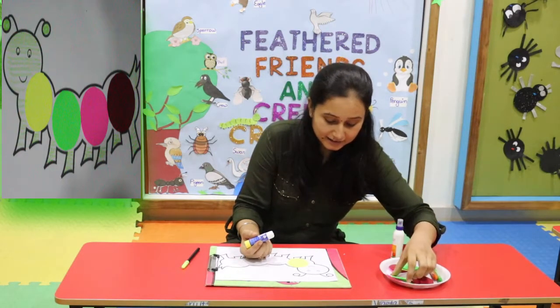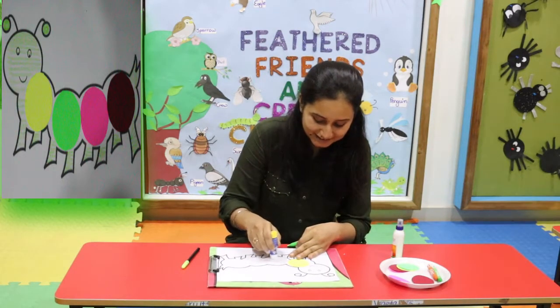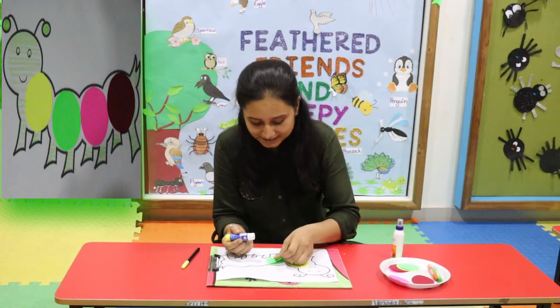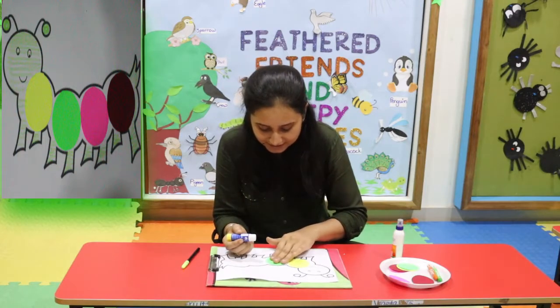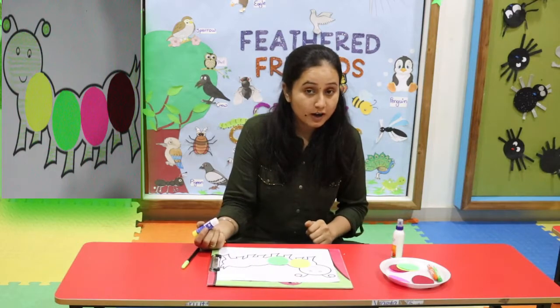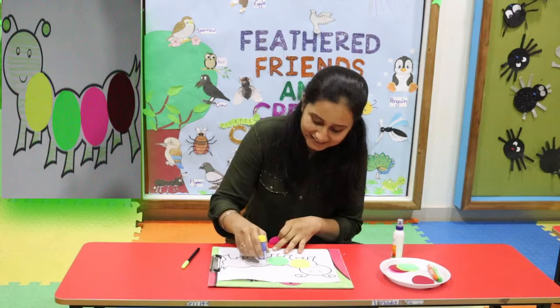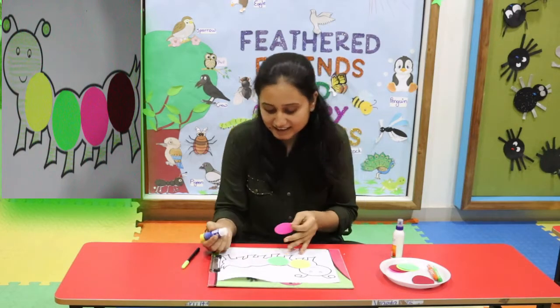Then green color paper — green circle. And pink, and pink. Kids, stick it.